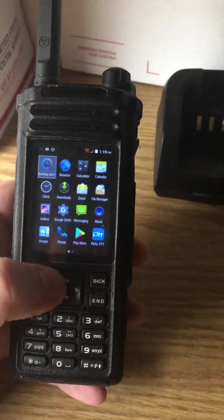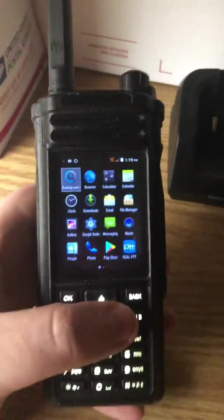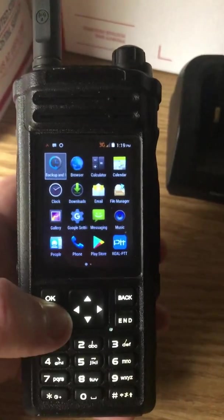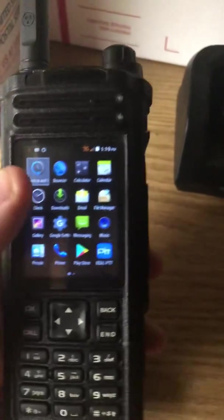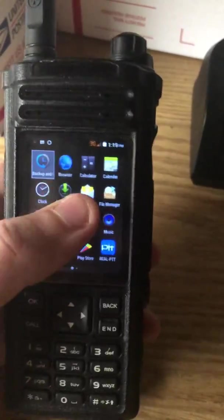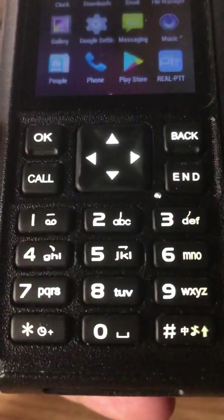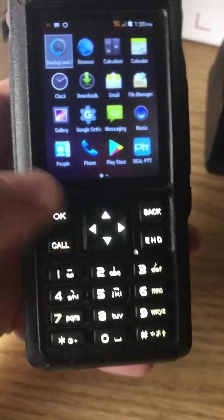Unlike the F22, this one has what looks to be a more traditional Android screen. It doesn't have just the four apps per screen. This one is also a non-touch screen. It has a real good feeling rubber keyboard that's backlit, as you can see there.